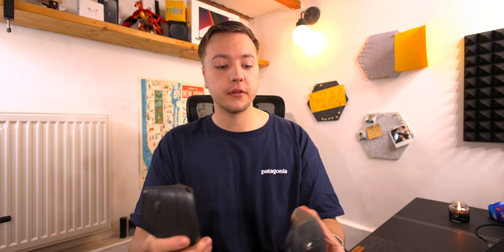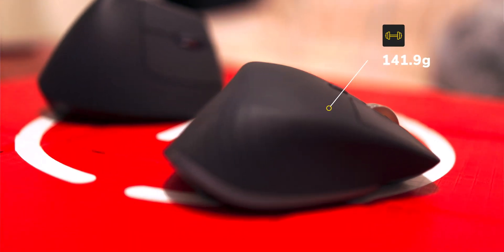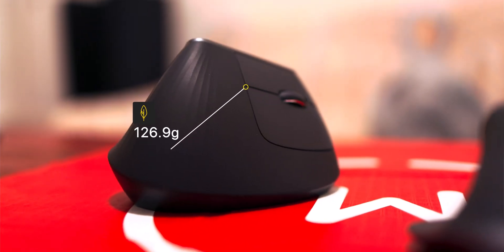The first comparison I want to make is about weight. The MX Master 3 is a lot heavier and the vert is quite a bit lighter, but you'll see from the size comparison that they are quite the difference.